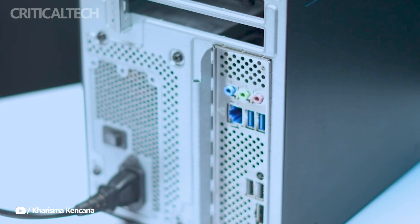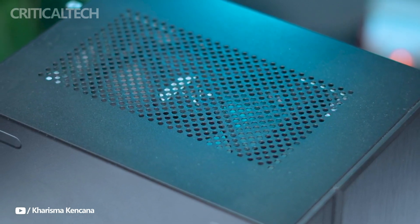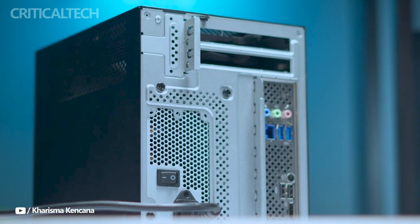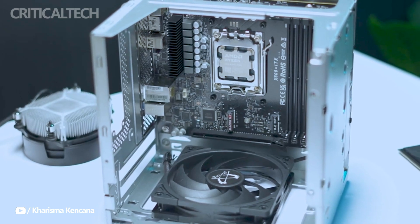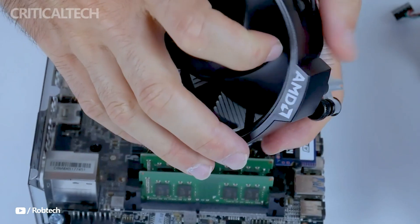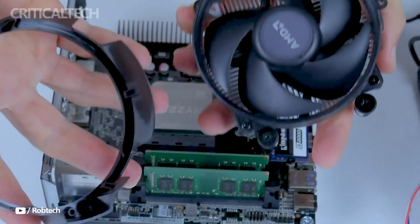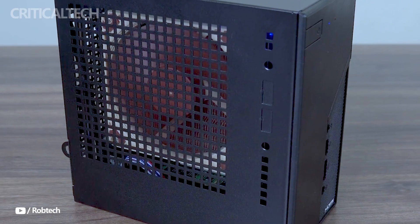The ASRock DeskMade X600 is a powerful and adaptable little PC that combines strong performance with a stylish appearance. Its strong performance capabilities, wide range of expandability, and small dimensions make it the perfect option for users looking for a dependable and adaptable computing solution. Whether for work or play, the DeskMade X600 is a small powerhouse that can handle a variety of computing tasks.